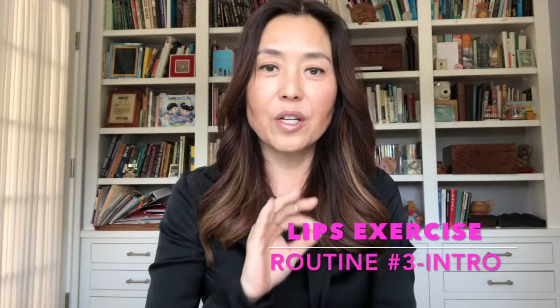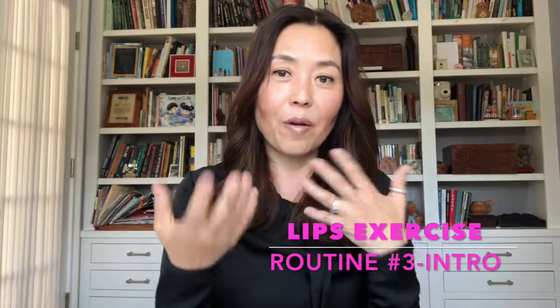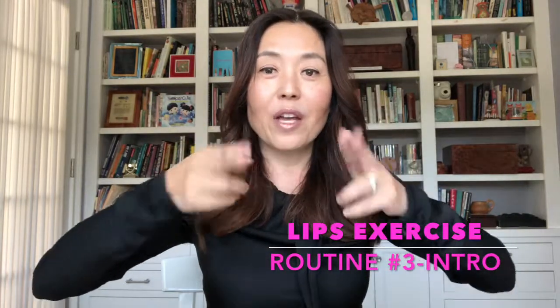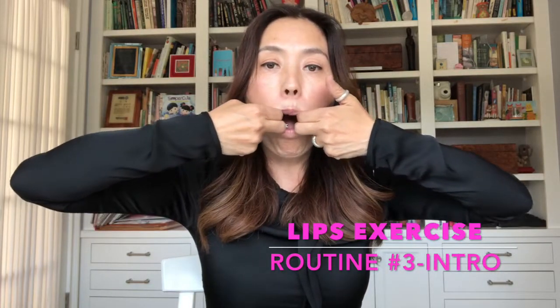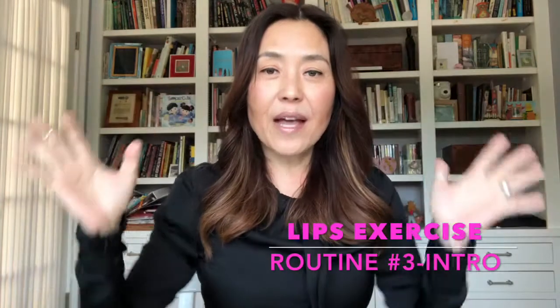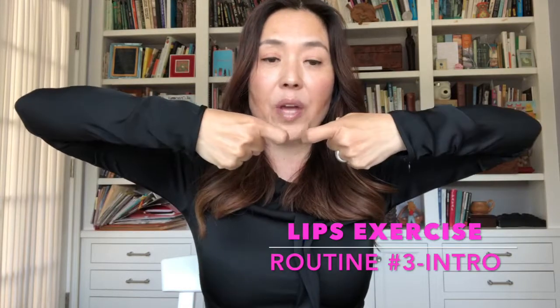You got this. We can do this. Now, for those of you who have a bigger mouth or larger lips and you feel like one finger is not enough, you could actually use two fingers. For me, that's not comfortable, so I like to use just my index fingers and that's okay.